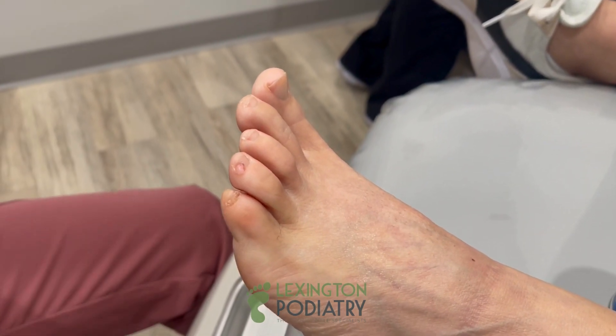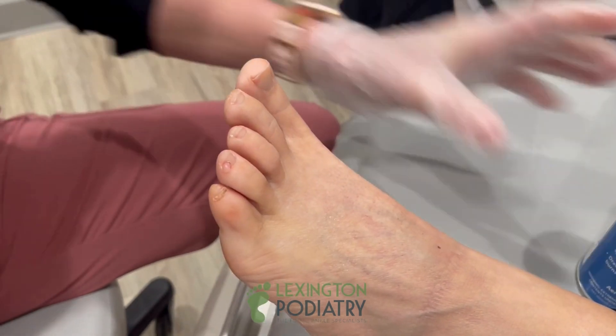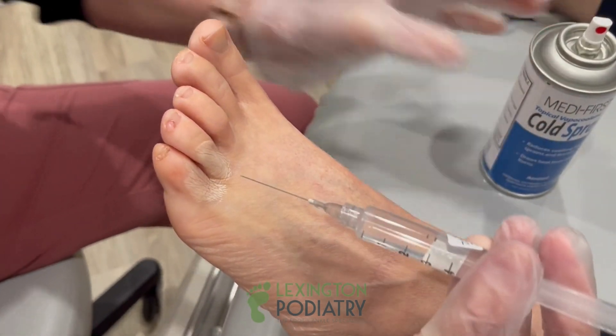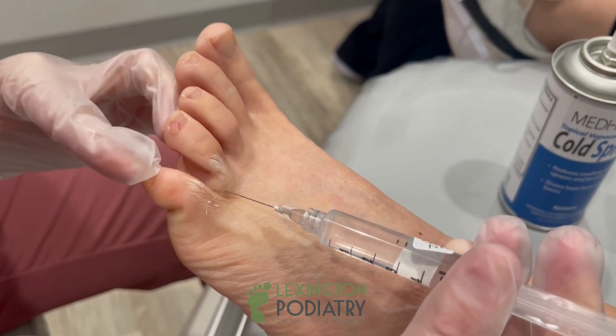We'll go ahead and get you numbed up. You mentioned that you do not have any allergies. Don't worry, you don't have to watch. I got you covered. Here we go. Really important — if you see anything, it almost looks like a little mushroom if you ask me.